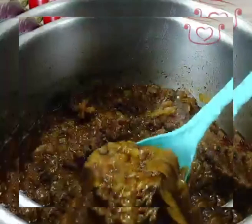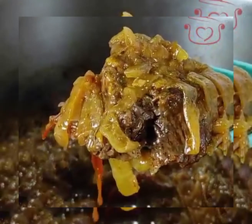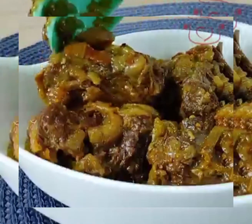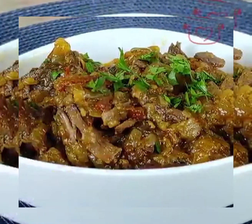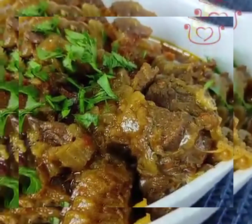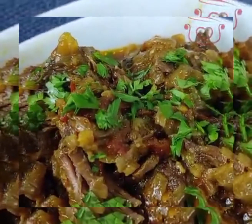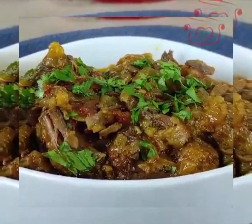It will be very tasty. This dish will be ready in maximum 5 minutes of preparation, and total cooking time is 40 minutes in the pressure cooker on normal heat.